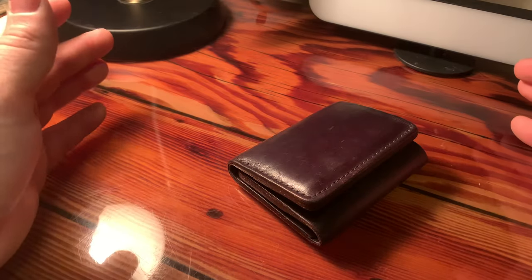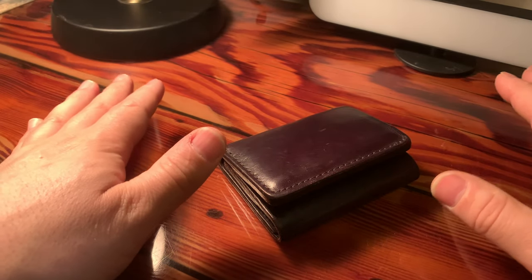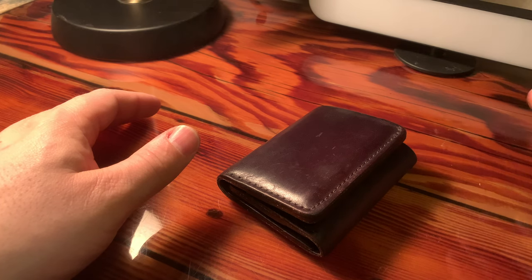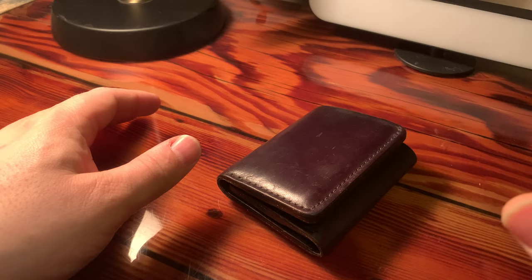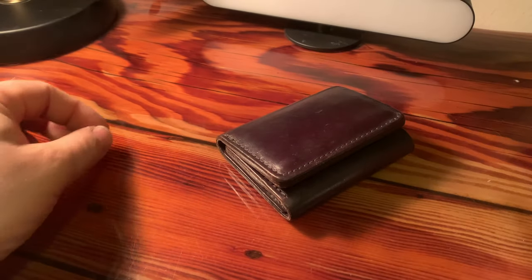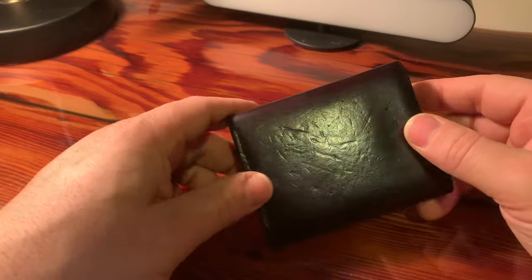I've got to tell you, I have a lot of competing thoughts right now about what I want to say about this wallet. But let me start with the first thing: this wallet has fulfilled one of the big things I wanted and hoped for when I purchased it, which was that it would develop a certain look. And it has done just that. I don't know if I'm getting the best lighting in my apartment to give justice to how beautiful this wallet has come along as far as how the patina has developed.